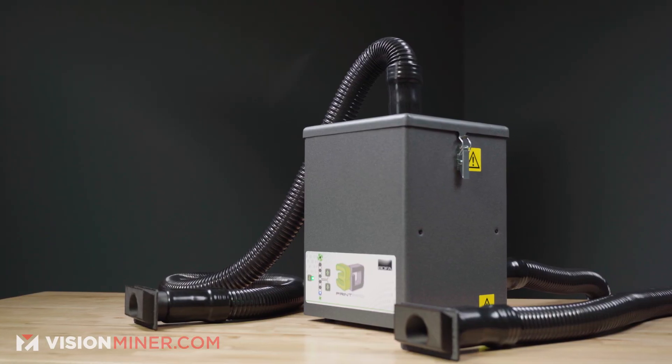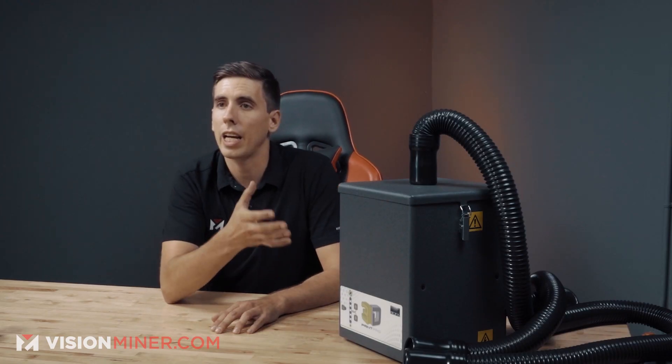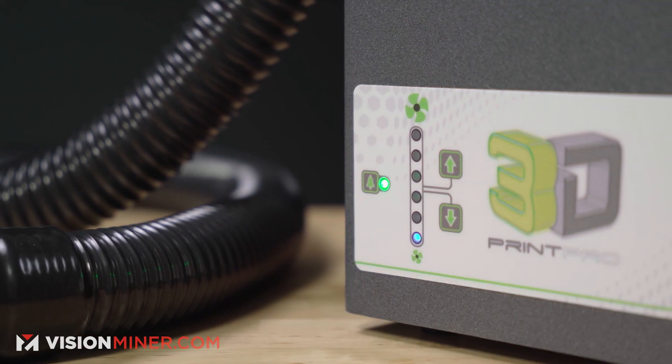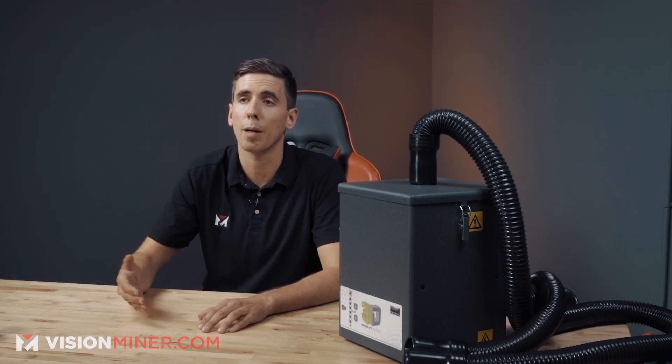Today we're talking about the BOFA fume extractor systems. These are really for peace of mind — we don't know all the risks, so this is a great extra step to protect yourself, your coworkers, friends, family, and even your animals. BOFA International is an award-winning fume and dust extraction solutions company, and they've recently launched a line of fume extractors specifically for additive manufacturing. Today we'll be looking at the Print Pro 3 and how we use it in our shop.